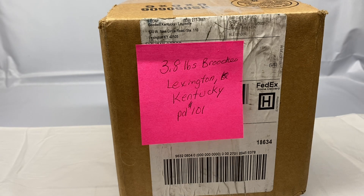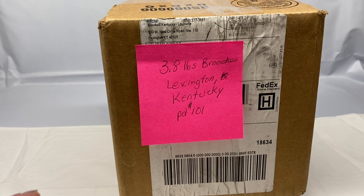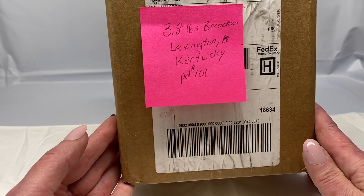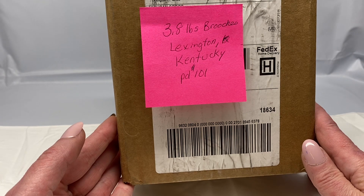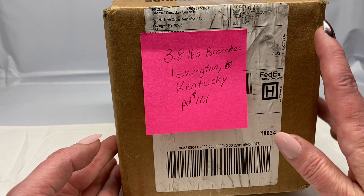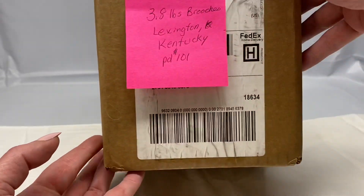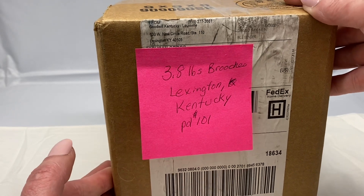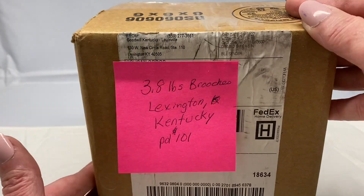Hey everyone, Mama Sue here, back with another mystery box of brooches. This one is 3.8 pounds and it came from Lexington, Kentucky. I paid $101 for it. It's a pretty decent sized box. I'm going to go ahead and get it opened up and we'll see what's inside.